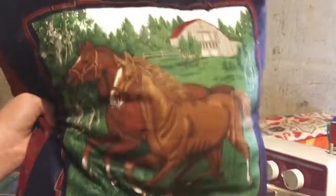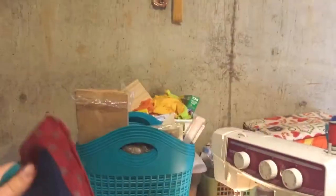There we go, there's the pillow! There's tons of polyfill all over it — it kind of got stuck to it, so you might have to lint roll it off.